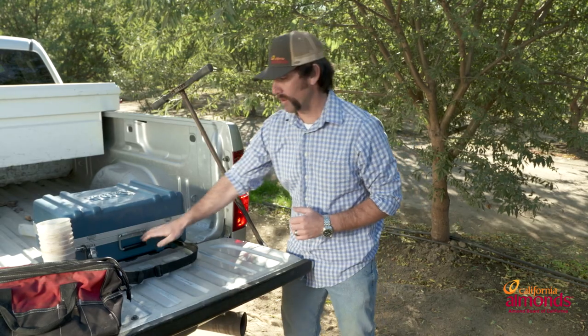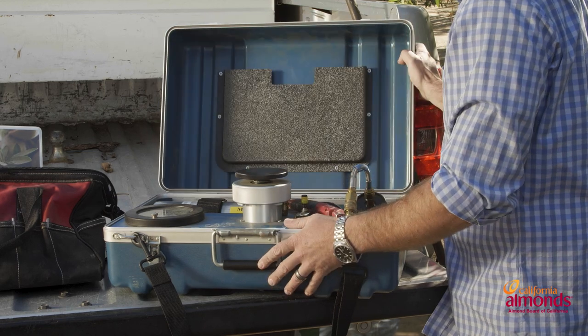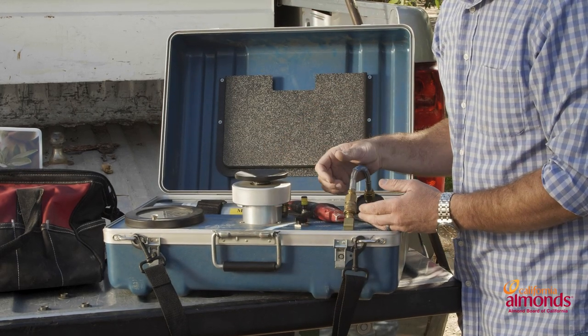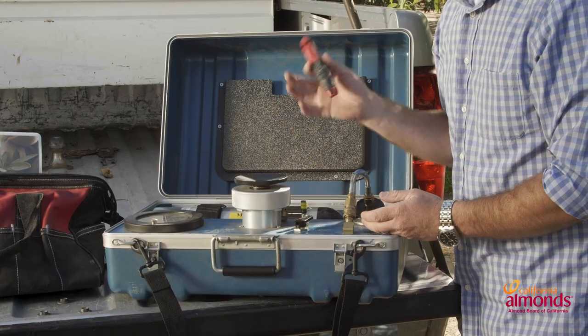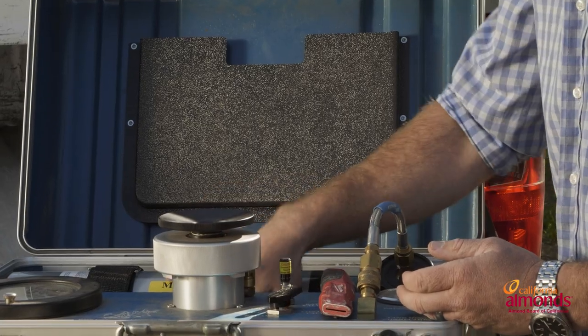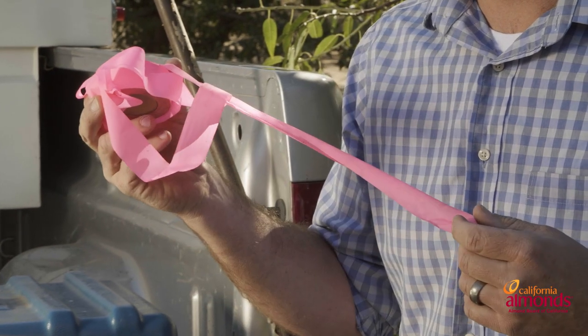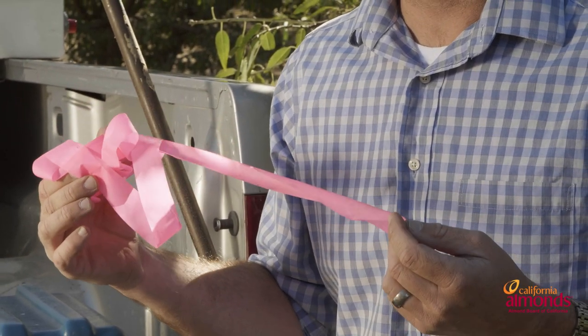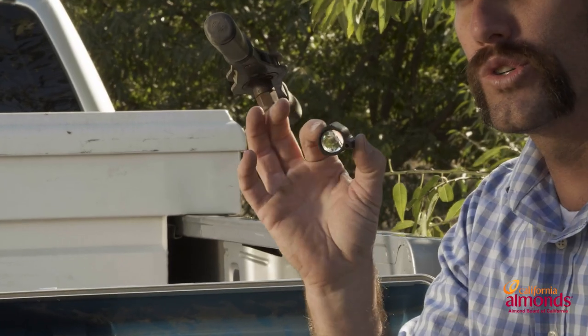Next, when we look at plant water status, one of the key tools is a pressure chamber. I prefer the gas pressure chamber over the pump, but that's just my personal preference. There are a few tools you'll need to be successful with the pressure chamber: a razor blade as well as foil baggies — make sure you have the almond baggies, because there are different bags for different crops. The next thing is flagging tape, which is important throughout the season to make sure that we test the same trees over and over for consistency, as well as a magnifying glass. I use a 10x jeweler's loupe, but you can use any magnifying glass you're comfortable with.